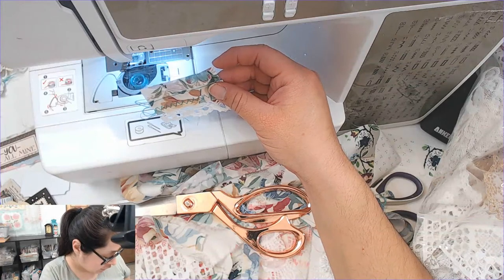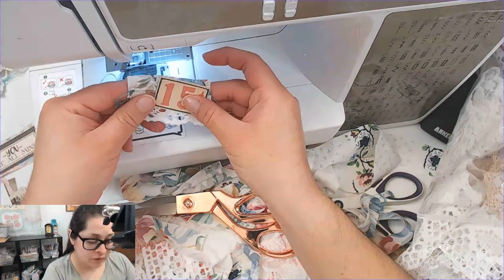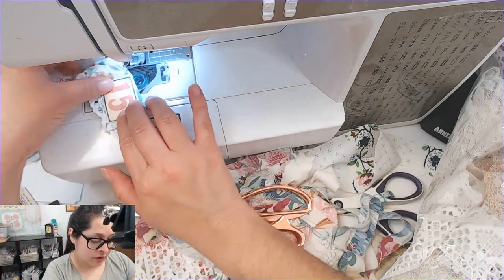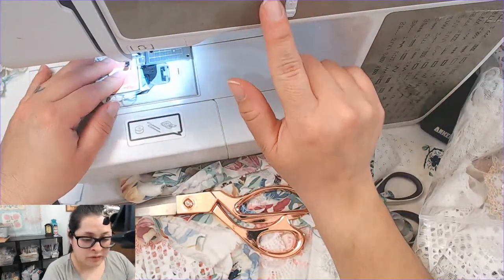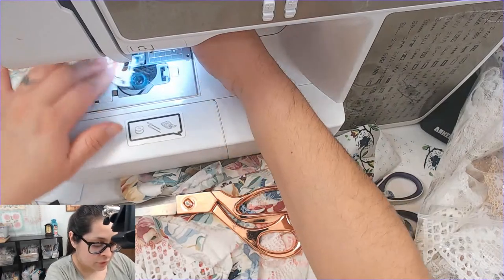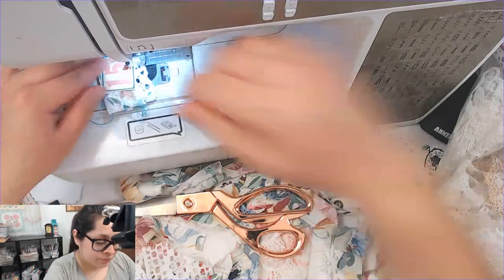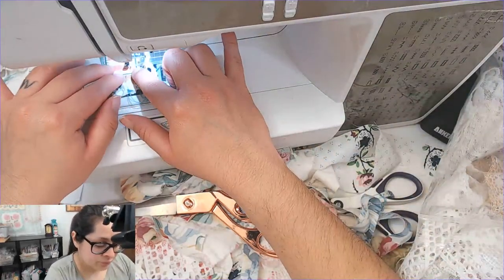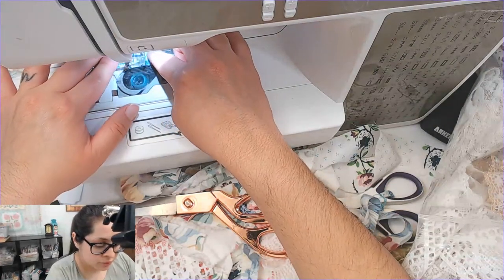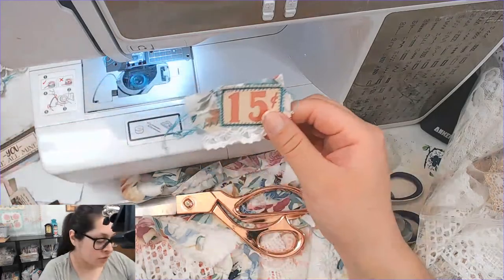Okay, I need something tiny. A '15 cents' tag — oh, this would be cuter here, put it off to the side. That would be adorable! Let me see if I can sew this on — I'm just going to use the default zigzag with a tiny stitch. These are going to be so cute! Okay, so there's that one. These little '15 cents' pieces are so cute!